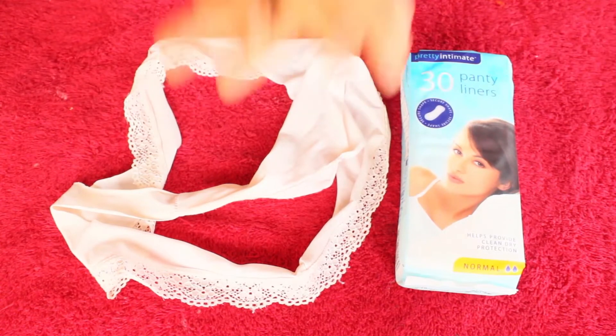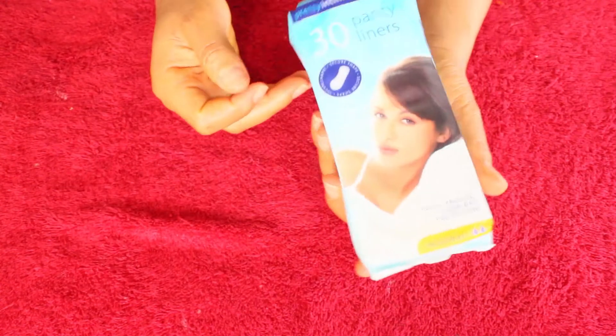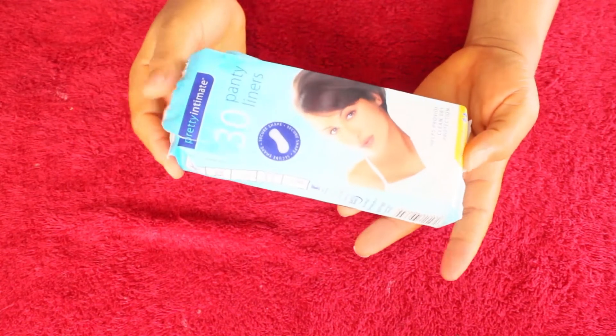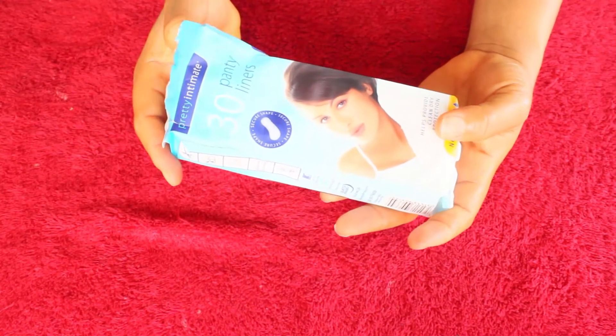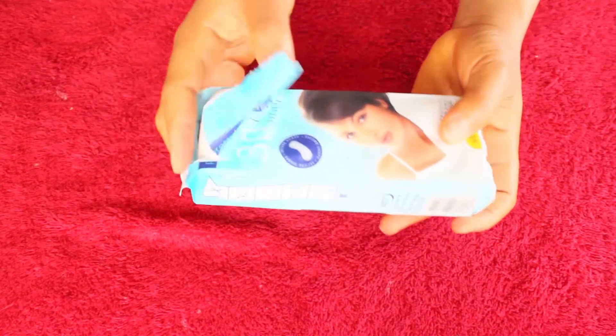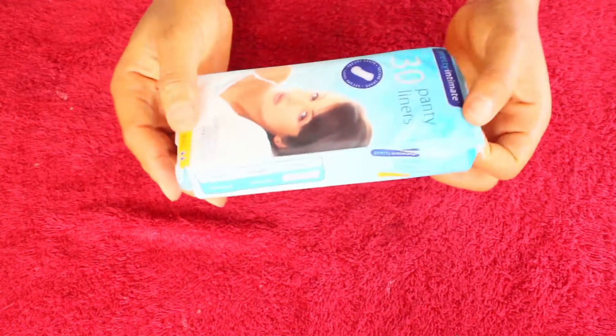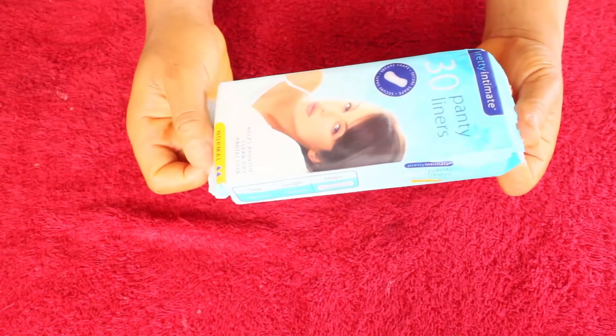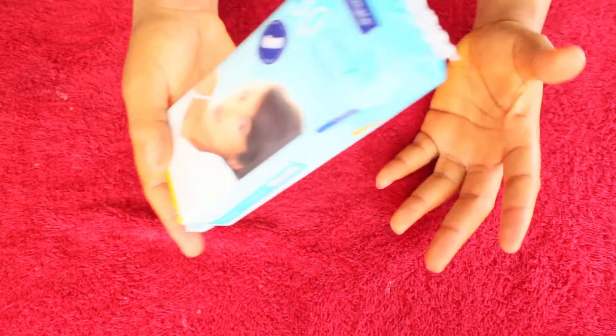Your sanitary pad or panty liner is not just used for one thing alone — you can use it for several other things, including stopping that embarrassing sweat situation around your armpit. And for this purpose, we'll be using it to stop that embarrassing situation down there.